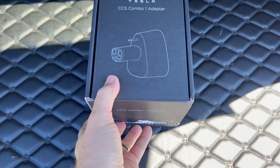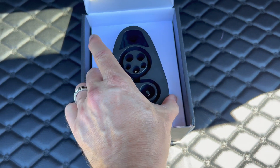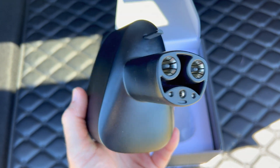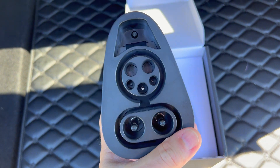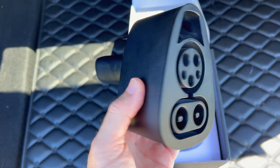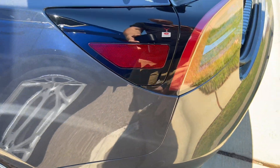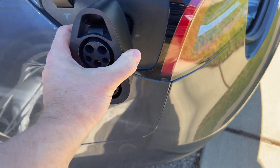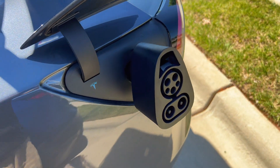Here is the box. Flipping up the lid, we find the adapter inside. Compared to the CHAdeMO adapter, this is relatively tiny. It is a straight-through adapter without any conversion needed, like on the CHAdeMO adapter. As you can see, the small side goes into the Tesla port, and the large side is where the CCS plug gets inserted. When attached to the car, it will get locked into place so you don't have to fear it getting stolen.